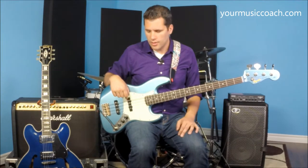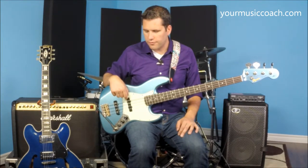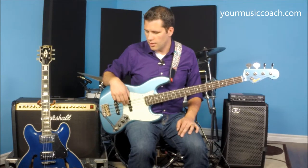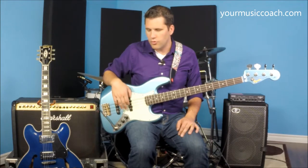If you're just using a single finger, there's a limit to how fast you can play. But if you alternate fingers across multiple strings, it allows you to move back and forth a little more comfortably and cleanly.